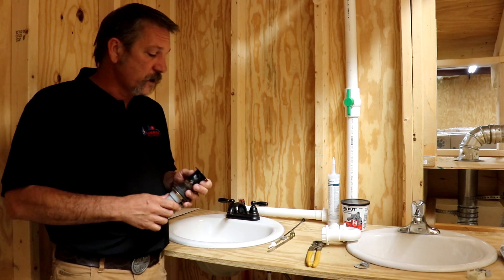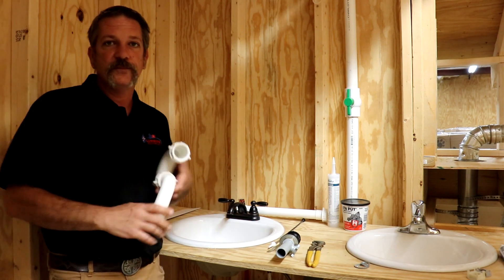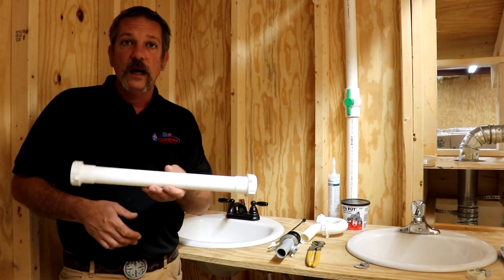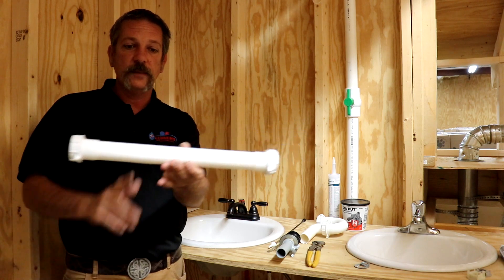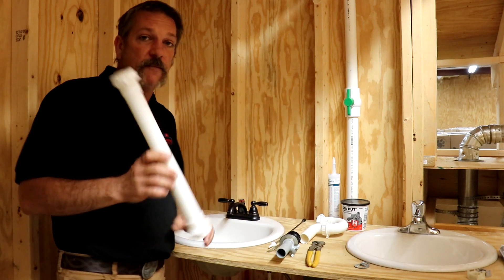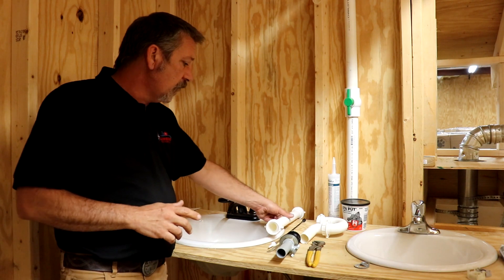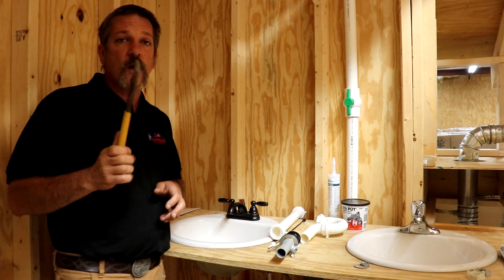This is relatively easy to install and you're going to need a few things. You're going to need what they call a p-trap — it's called a p-trap because of the way it's shaped, not because of what's in it. You're also going to need a tailpiece extension; this is the compression variety and it comes double-ended — you're going to cut this so you'll have two pieces. You can buy singles, but we like to buy them this way because it's cheaper.